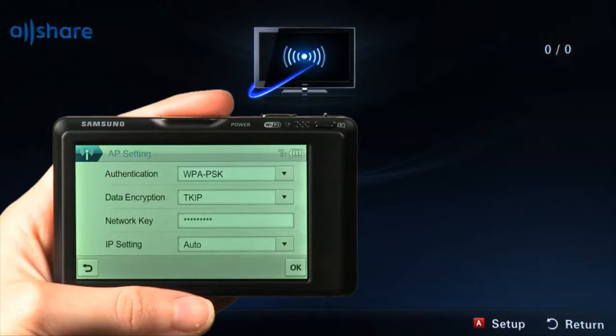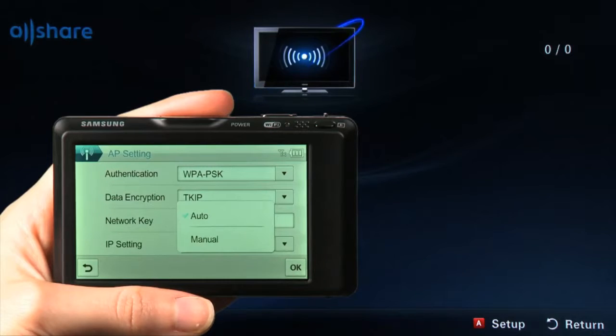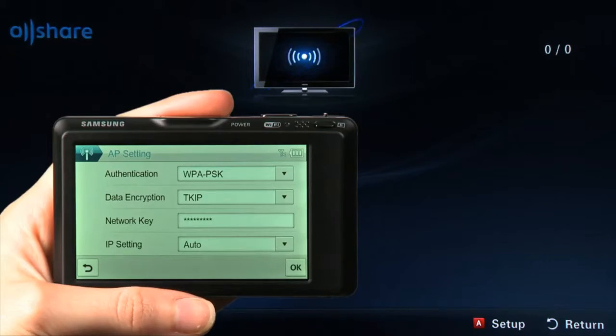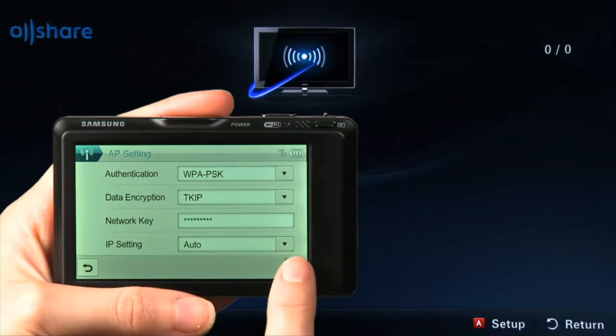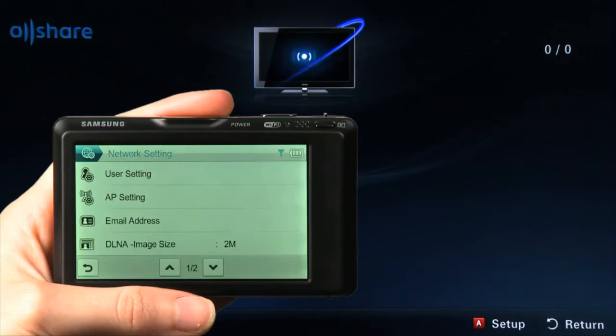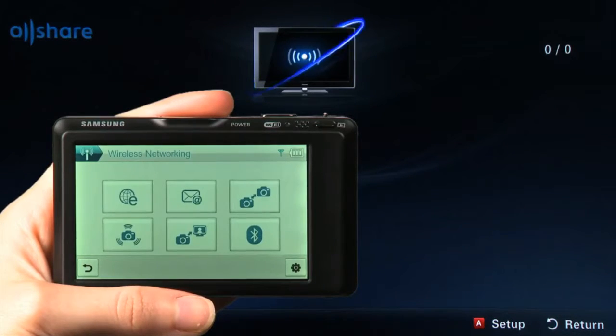In the IP Setting field, by default, Auto will be selected. Touch the down arrow to change to manual. In this example, we will keep Auto selected. Once your network information is entered, touch OK to continue. The message Connecting to Network will display, followed by a Connection Succeeded message. The camera will return to the Network Setting menu. Touch the back arrow in the left-hand corner of the screen to return to the Wireless Networking menu.